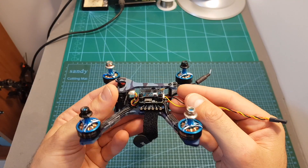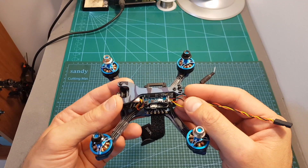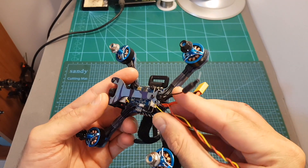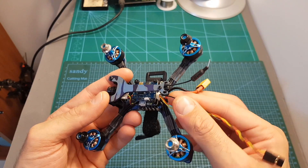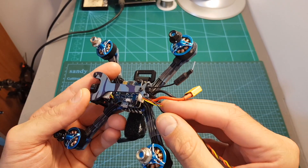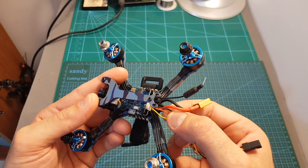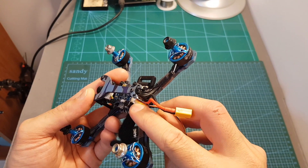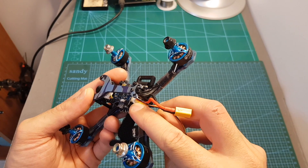Since this is the plug-and-play version, it doesn't come with any radio receiver, so you'll have to provide your own. It already comes pre-configured to work with SBUS, so all you have to do is connect your SBUS receiver to the port — the right pin is ground, then plus 5V, and then SBUS in. The left pin, which is not connected, is plus 3.3V.